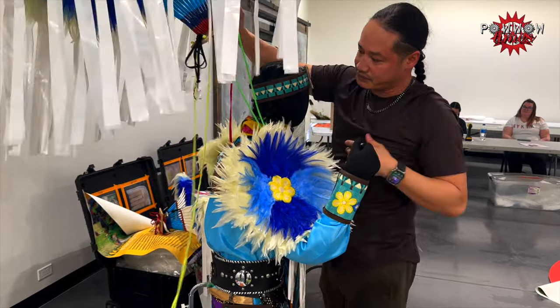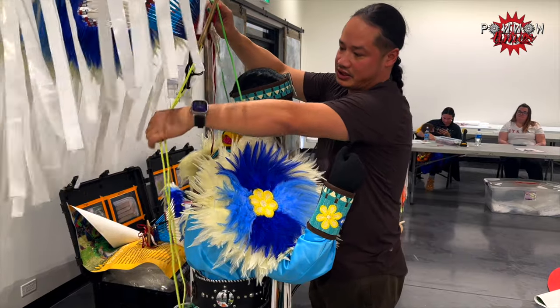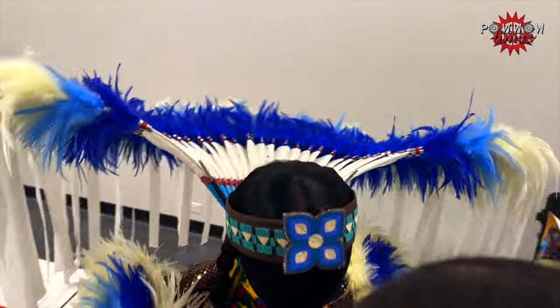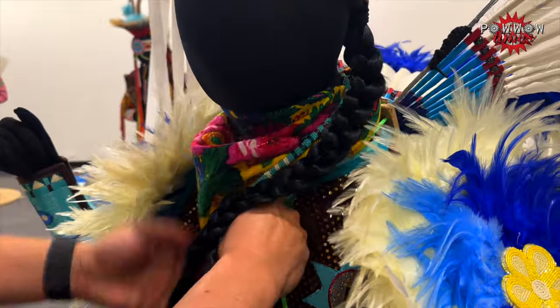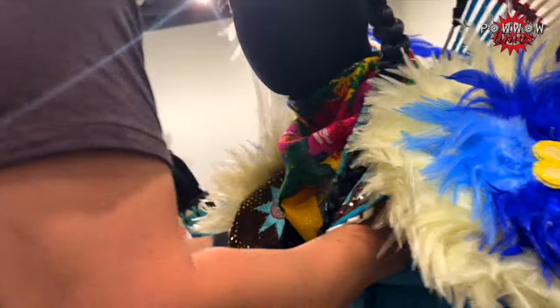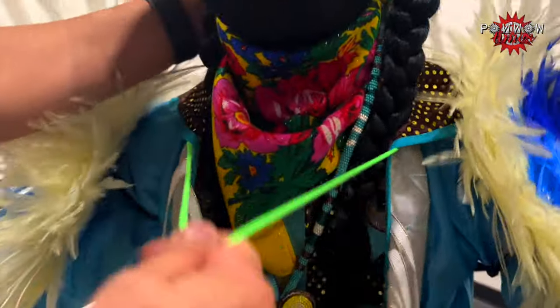So you have your bottom strings and your top strings. This is for a top bustle — you usually have your top strings and your bottom ones. Make sure your bottom ones are hanging, and then we'll get our top strings. What you're going to do is have it go under the scarves, and you have your little neck area. Underneath, you'll just pull the strings out and then you'll have them like that, so it's just underneath the apron.